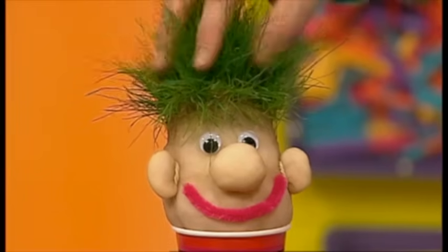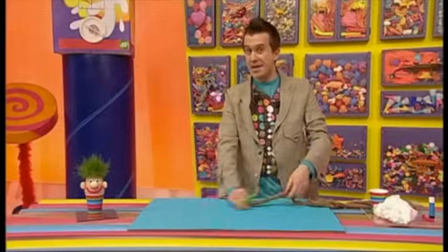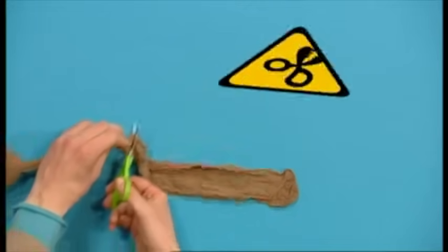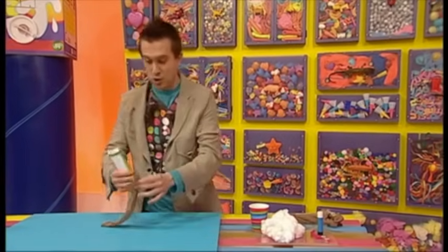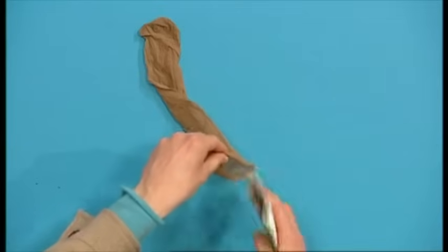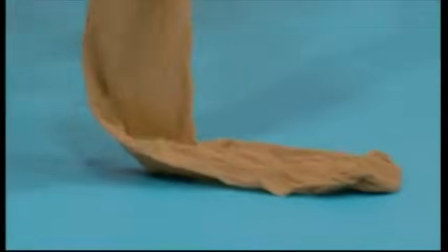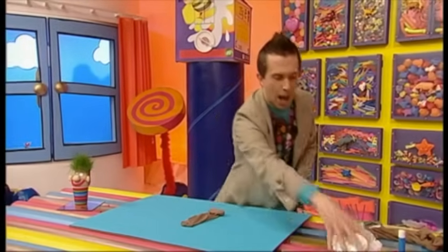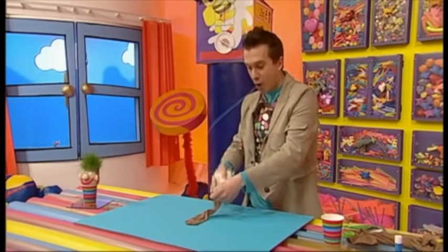Now to make a grass head like this fella here, first cut one foot from the old pair of tights, but be very careful because scissors are sharp. Now put some of your grass seeds into your tight, going into the toe part, and give them a shake so they're all down the bottom. Now we're ready to add a big ball of cotton wool into the tight, on top of the seeds.